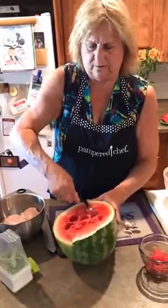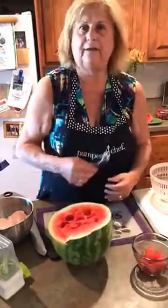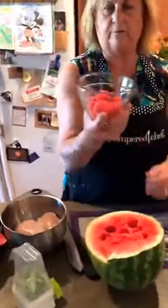We're just going to do one more. I really like this little tool — and the person that's holding the camera, she really likes this little tool too. We have them in a Pampered Chef bowl that comes with a lid.